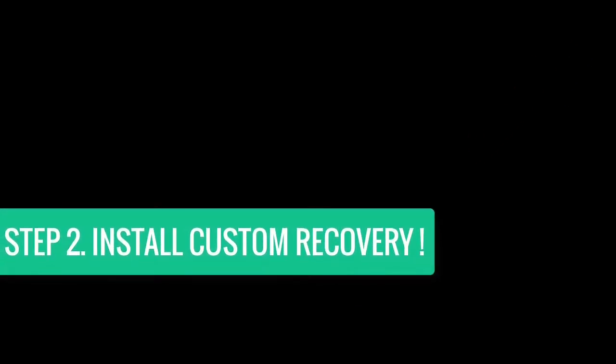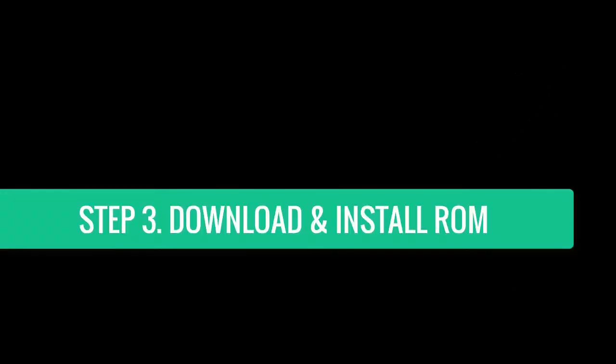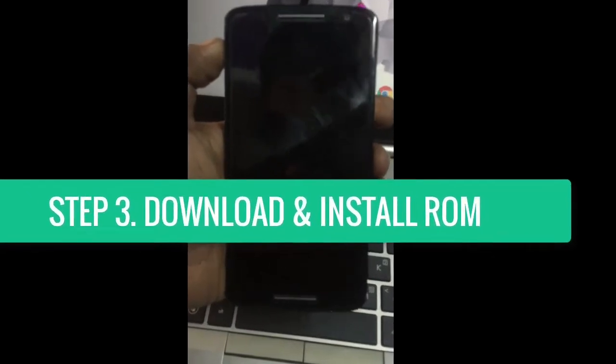First of all, unlock the bootloader of your Moto X Play. If you have not done it yet, click on the icon over here. Also, install a custom recovery on the device. Then the final step — boot into the recovery and install this ROM. Watch this video till the end to know what you're going to get after installing this ROM.